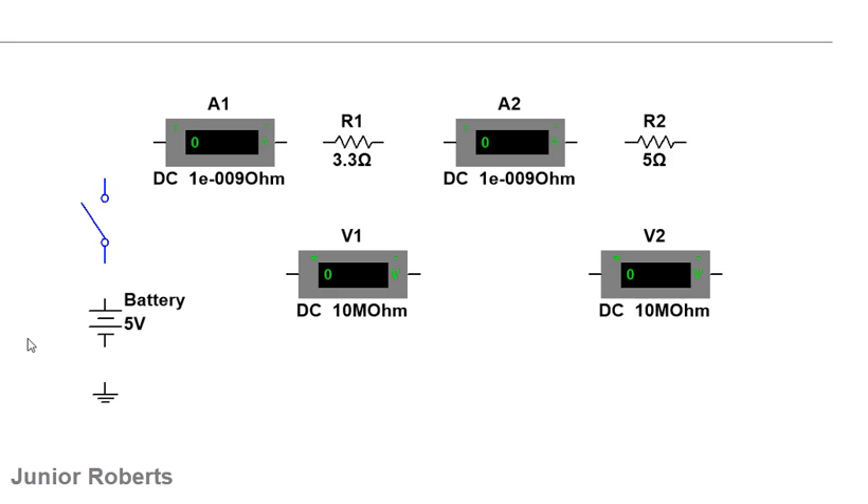Here we have our circuit and its components. We have a battery, a switch, and two measuring instruments that measure current — these are our ammeters, labeled A1 and A2. We have a resistor of 3.3 ohms and another resistor, R2, which is 5 ohms. We also have two other measuring instruments labeled V1 and V2, which measure voltage — these are our voltmeters.